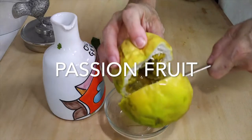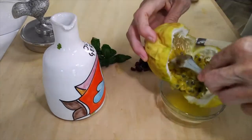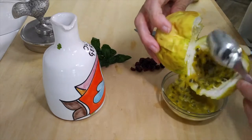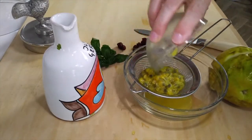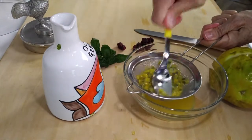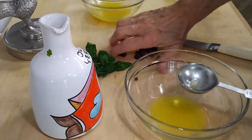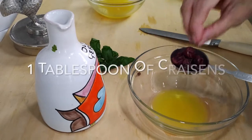Now, when you buy a passion fruit, it doesn't need to look round and perfect because it's actually better tasting when it's all shrunken like this. Cut it in half, take a spoon, and peel all of those seeds from the inside — that's where the flavor is. Each of the seeds has all of the passion fruit pulp. This is the pure passion fruit pulp. It's delicious, very strong and acidic, so just a little bit gives a lot of flavor.